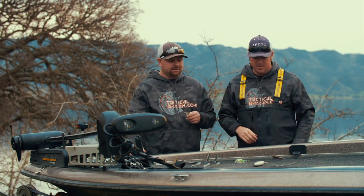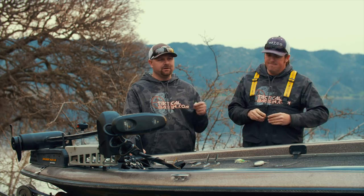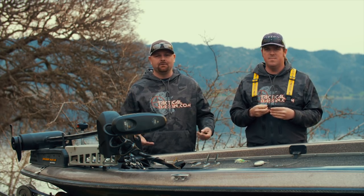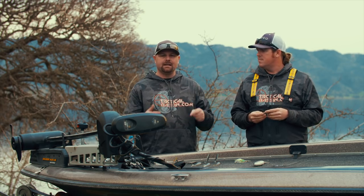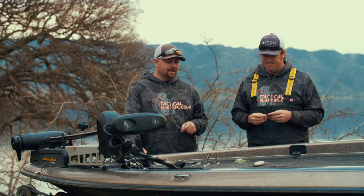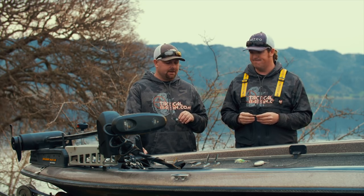A few things on the spinnerbait: if your body of water has moving water, get right up in that current. In the springtime, the water's coming up, the rivers are rushing, the lake's coming up, those fish are going to pull up into that moving water. The spinnerbait is fairly weedless — you can get right up there and burn it through the current and it's money.